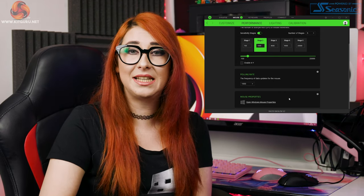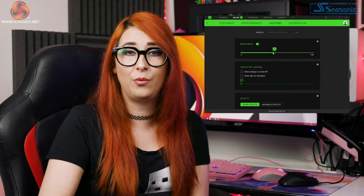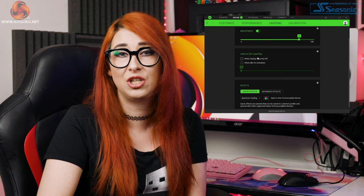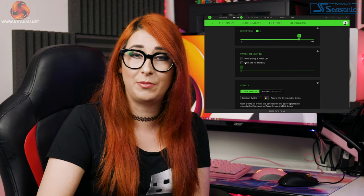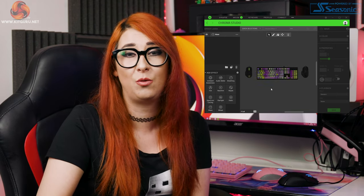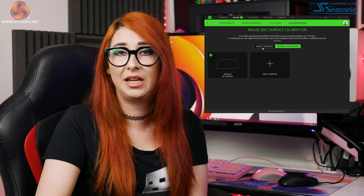The lighting tab is pretty self-explanatory — here you can change brightness, switch off when idle or when the display is turned off, and access quick effects and Chroma Studio for more advanced customizations. Chroma Studio is really advanced and hugely customizable. It took me a while to decide what I wanted there — there are so many options, but the tutorial is great and really helps you out if you're not sure what all of these options and settings mean, so don't get too overwhelmed.